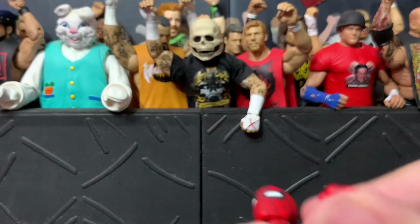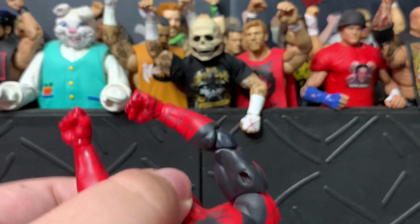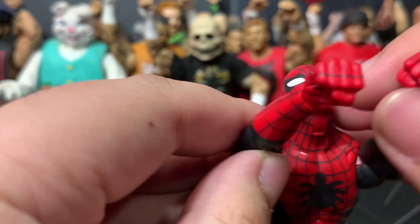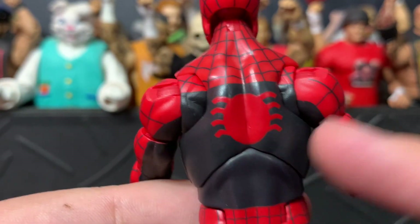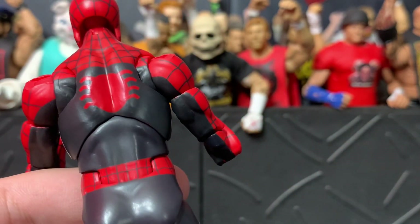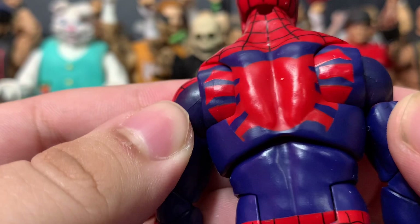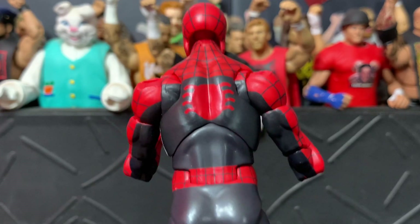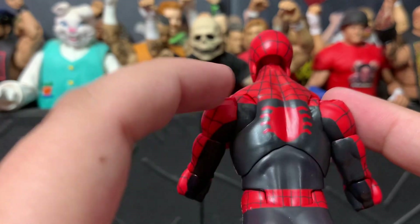This figure is really great out of the box. It moves fluidly and you can pose it however you want — even a Superman pose if you feel like it. I also like how they made the spider logo on the back small, not like the Renew Your Vows Spidey where it's so big that the butterfly joints break up the design and it looks odd. I prefer this where it doesn't affect the overall design.